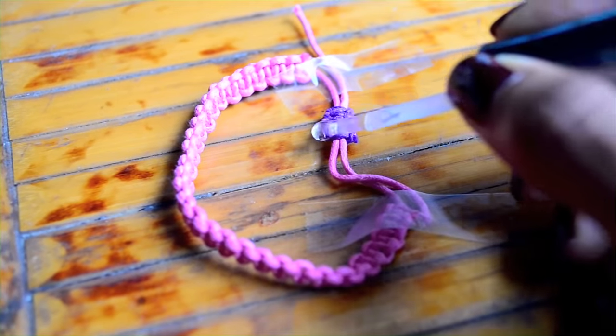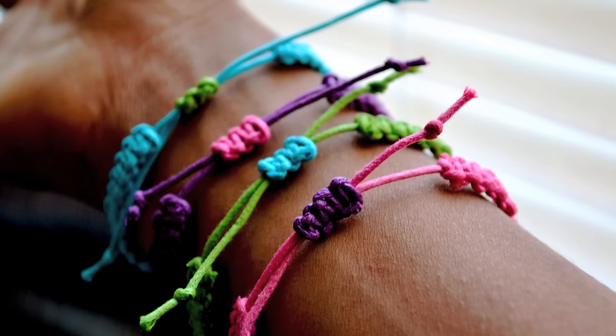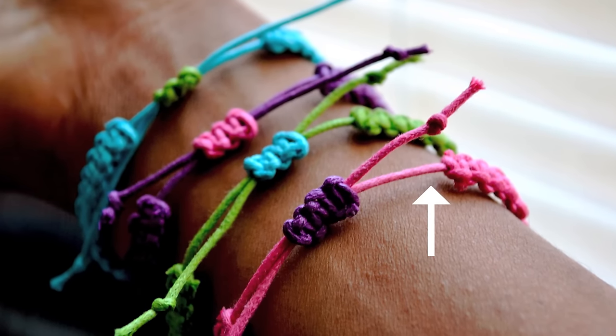The last step is to add knots to each of the tails so the adjustable closure doesn't slip off. I went out of the frame when trying to film that, but you can see the knots in this picture.